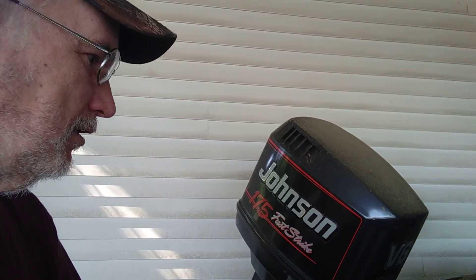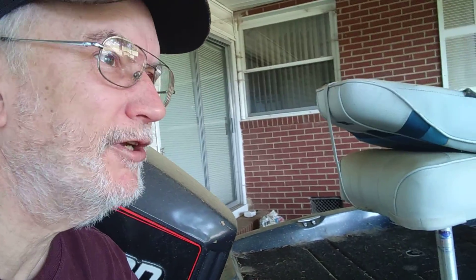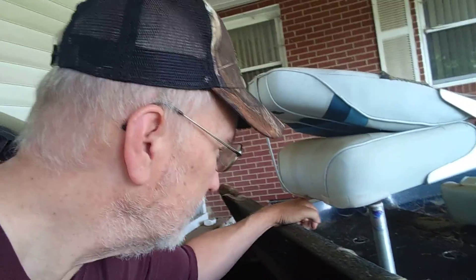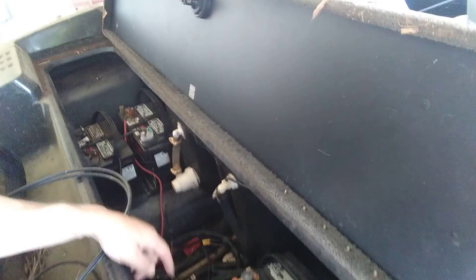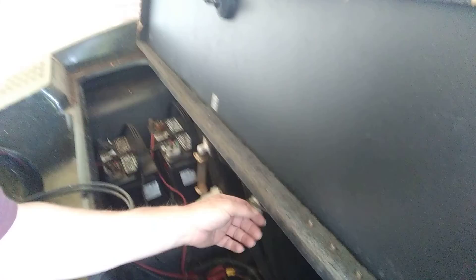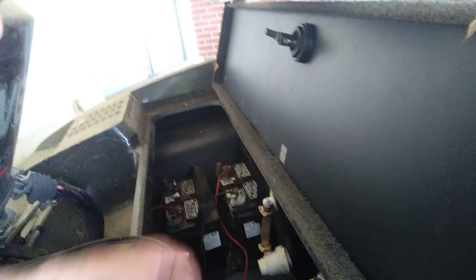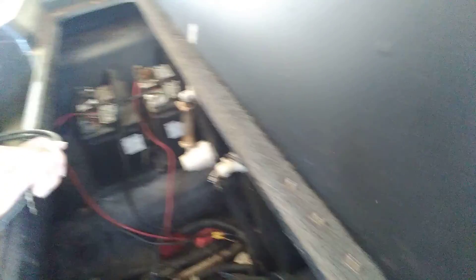I need to get three new batteries because all the batteries are old. I bought three brand new ones several years ago, put them in, and I've never been to the lake since. Now they're no good. There's the start battery, and there's the oil reservoir for the engine — it is oil injecting. Then two batteries for the trolling motor. And you've got your bilge pumps, live well pumps, and all that good stuff down there.